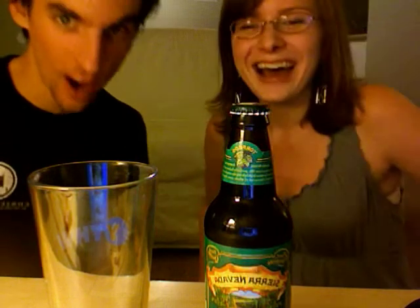Hi there. Good evening. Welcome to the Beer News Bears — the Bad News Beers. This is our inaugural video. We're going to show you how to open Sierra Nevada Torpedo Extra IPA.